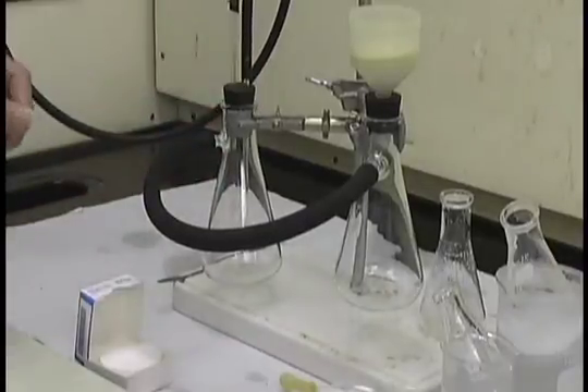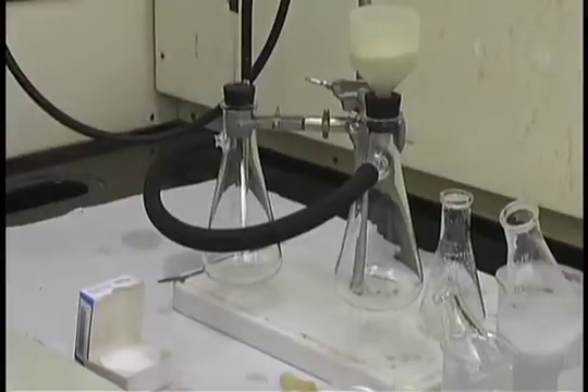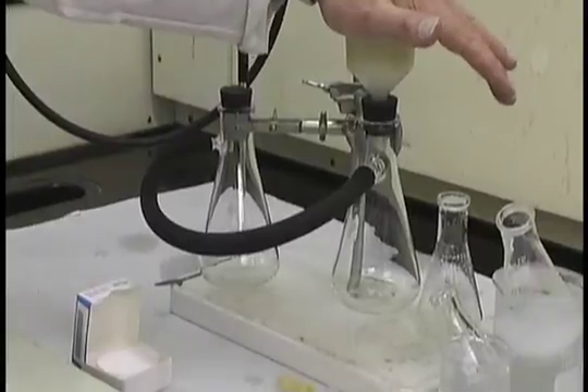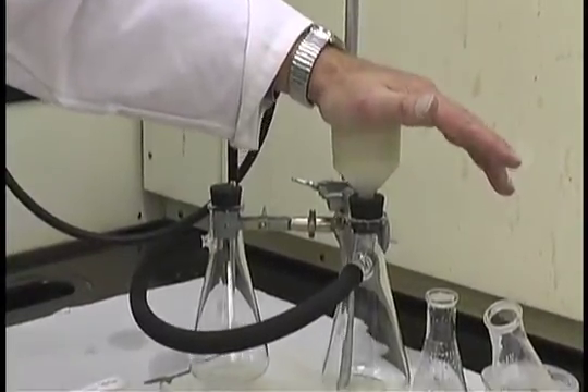To begin the filtration, we simply turn on the aspirator so that it is fully open. We need to check that there is in fact a vacuum pulling — you can see that it pulls my hand into the funnel.